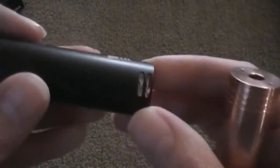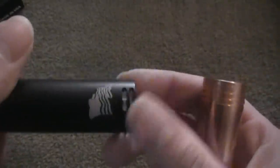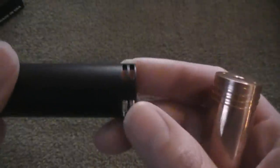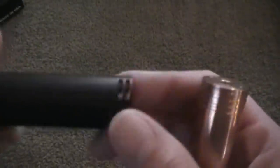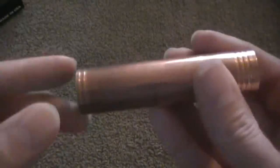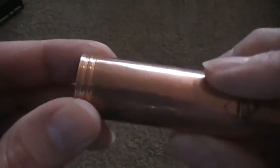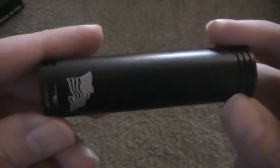Now another difference I noticed — I guess you could call this like a revision two or something — but the original ones had these little grooves in them. I guess people were complaining because little pieces of Kanthal and mess can get up in those holes, so on this one there are no grooves down there. It says hashtag Tug Life on it instead of the American flag.